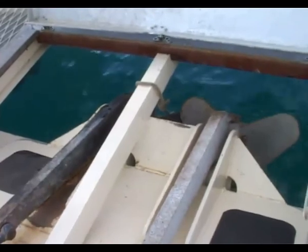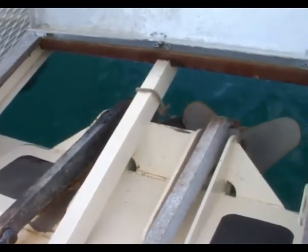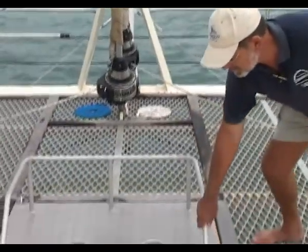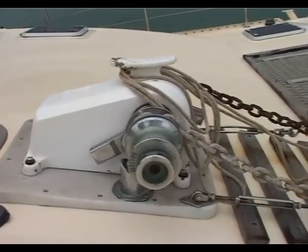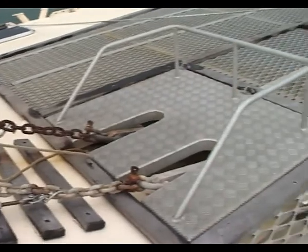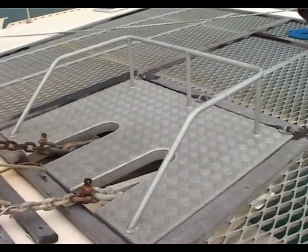There are two anchors on the vessel, both 70 kilo CQR anchors. This hatch gives access to the anchors and for securing them. There's a chain on one side — 110 metres of 12mm high tensile chain. On the other side there's a 10 metre chain tail with 120 metres of 24mm nylon rope. The anchor winch is a Muir Thor 24 volt electric winch — a very good unit. When we anchor up we put on a bridle to stabilize the vessel under anchor.